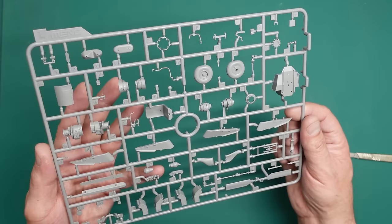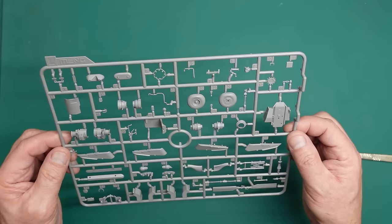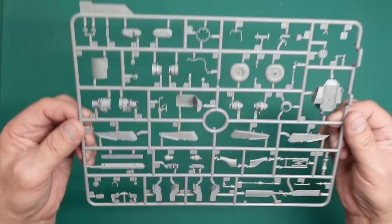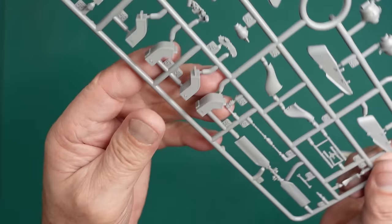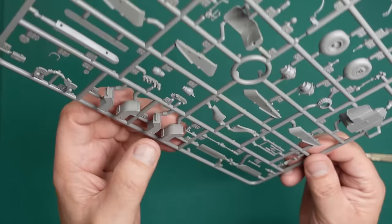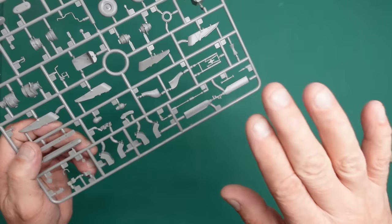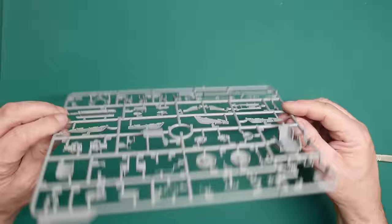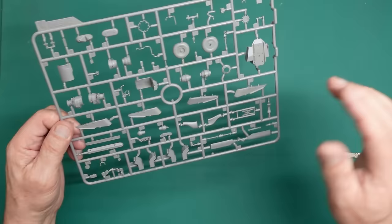Some lovely detail — tread plate on top of the engine, all the engine detail here. The seat with the creased-up cushion, the seat itself with armor around it, an ejector pin mark down in there to get rid of. The pylons for weapons, more engine detail — very crisp, very clean, no flash, no real big seam lines. The wheel detail close up is lovely. The tread plate on top of the exhaust is molded on — I'm not sure if photo etch would actually have been better there, but Meng would have used it if needed.